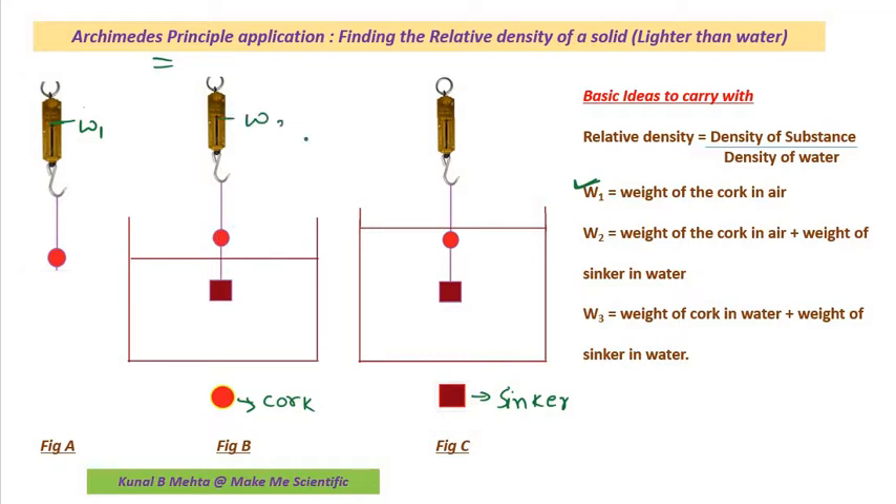Under this situation, if I measure the reading of the spring balance, that is W2. So W2 is the weight of the cork in air plus the weight of the sinker in water.